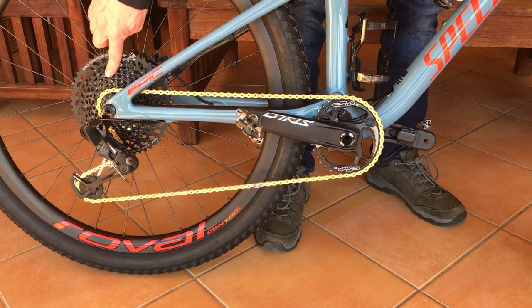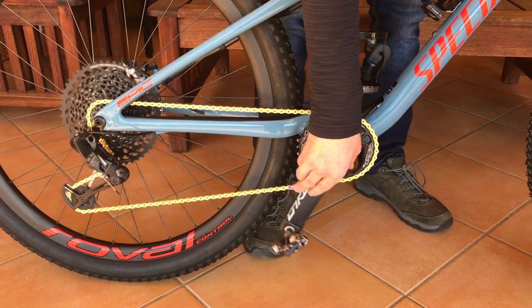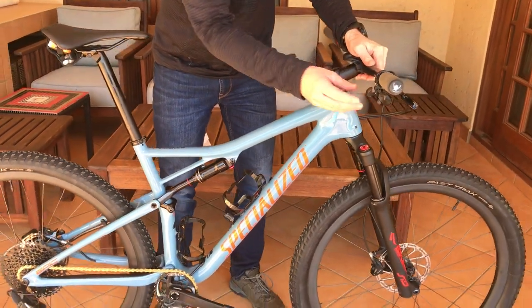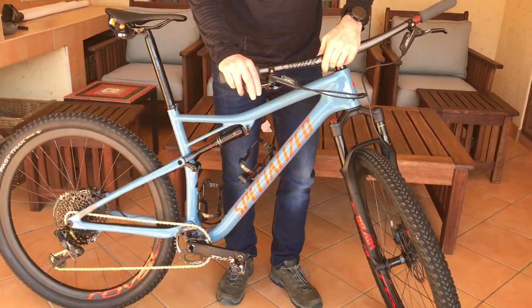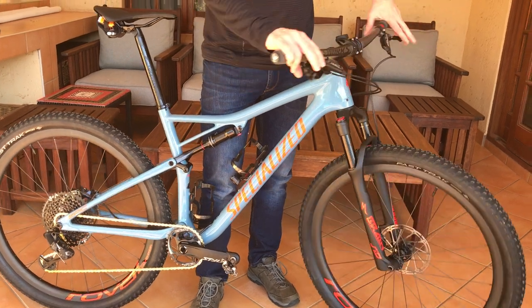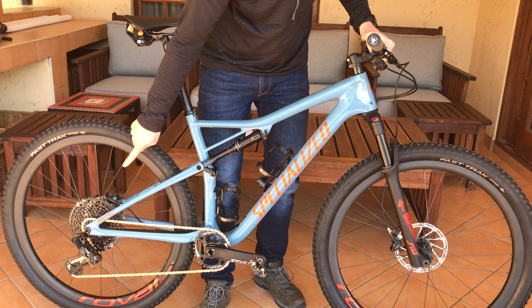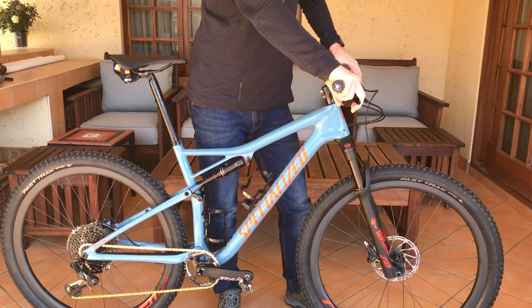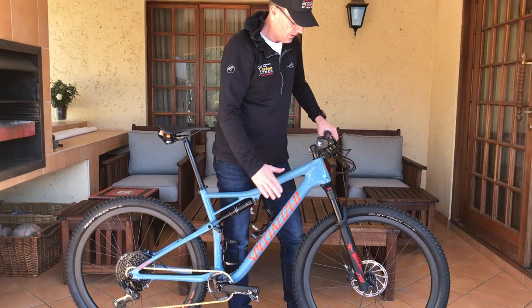If you look at the groupset, the drivetrain is a complete GX drivetrain including GX derailleur, cassette, and crank, as well as shifters. On the front of the bike we've got SRAM brakes, and a Brain both in the front and at the back.